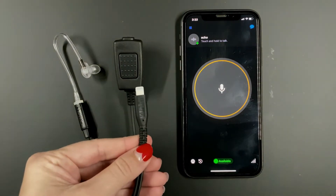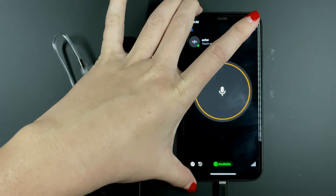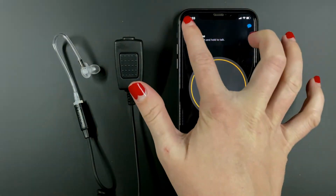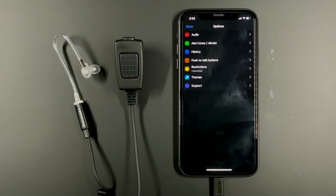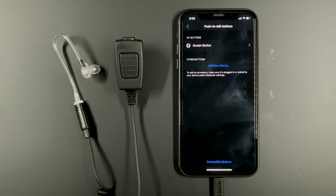The first step is to plug in your PTT accessory to your Apple device. I am currently on the echo channel within Zello. We are going to select the hamburger menu on the top left hand corner. From the menu, choose options. Then you will select push to talk buttons. This is where you will pair your earpiece with the Zello application.